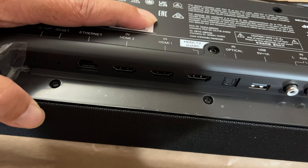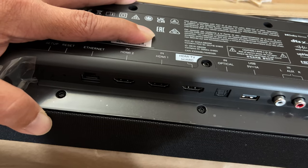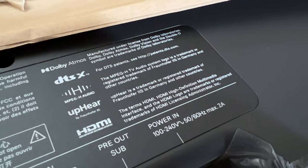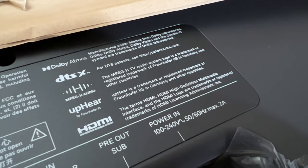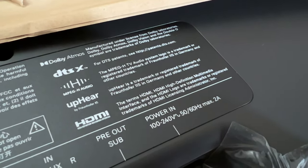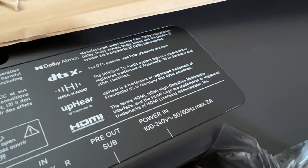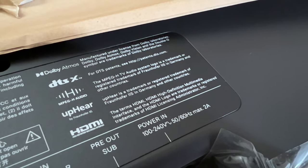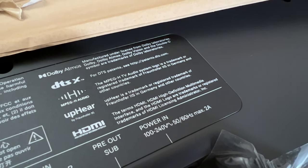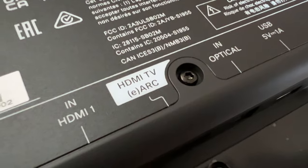Please note that HDMI 1 and 2 are HDMI 2.0, not HDMI 2.1. The soundbar is compatible with Dolby Atmos, DTS:X, and MPEG-H Audio — which is big in South Korea and Europe. The HDMI 2.0 limitation isn't a big deal since you can always plug your game console directly into your TV and use HDMI ARC to connect from the TV to the soundbar.